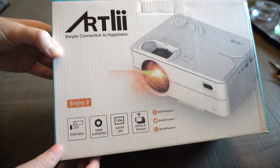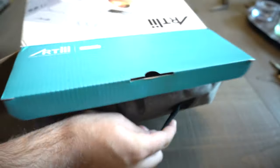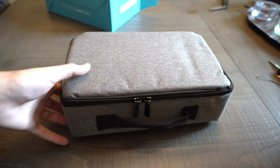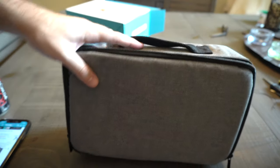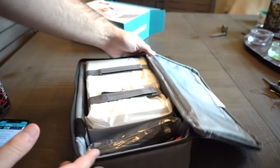And it comes with a nice bag. Looking at the sides of the box, there's nothing really else on it, so we're just going to open it up on the top right here and pop it open. You can see there's a nice case here and there's nothing else inside the box. It's a pretty nice case with a nice handle and two zippers. A lot of projectors today are coming with bags, which is nice so you can carry it around and not have to worry about damaging it.